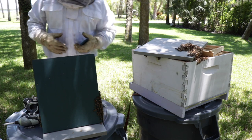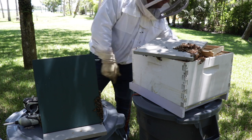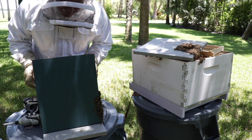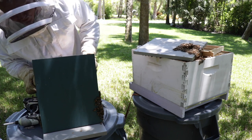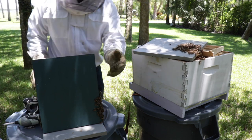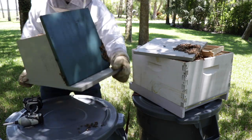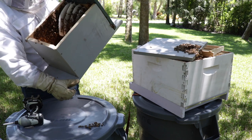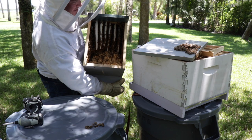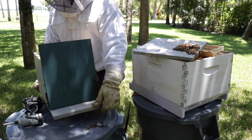It's packed. Brand new hive. I'll tip it up so you can see it. We'll start transferring this to the other box, trying to find the queen so I don't have to get the vacuum.